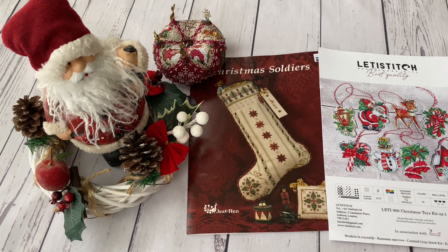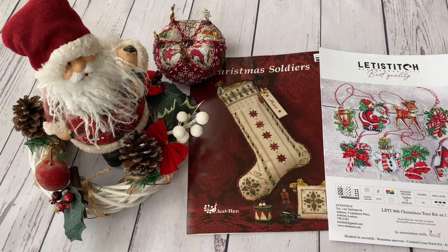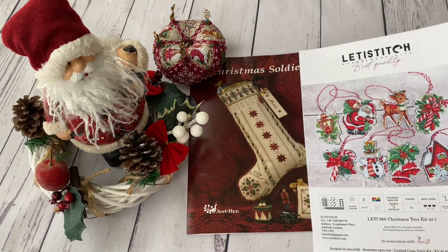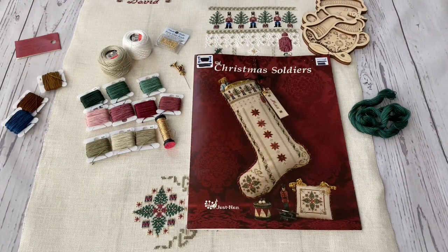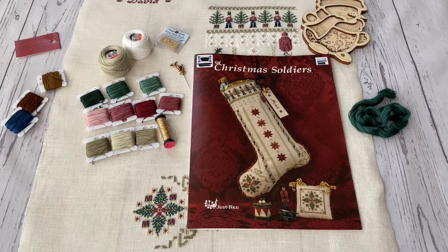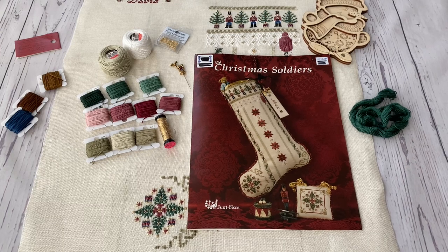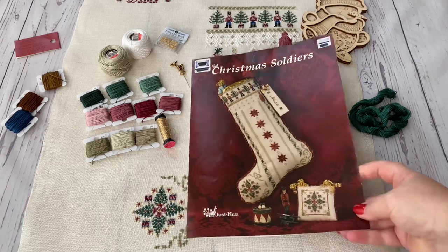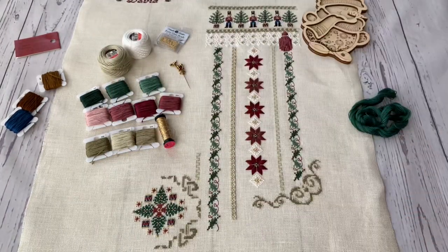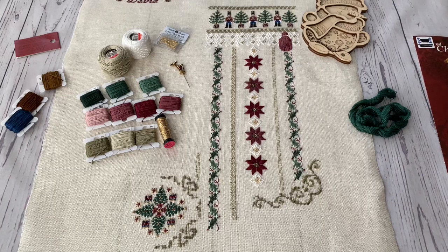I'm going to show you my results with the Christmas Soldiers stocking from Just Nan, and the next ornament I managed to stitch from the Lady Stitch Company. My Christmas stocking with Christmas Soldiers is ready! I have stitched it and attached the beads during one week, which is unbelievable for me, given how much time I have for stitching. I'll go quickly through to tell you what is what.